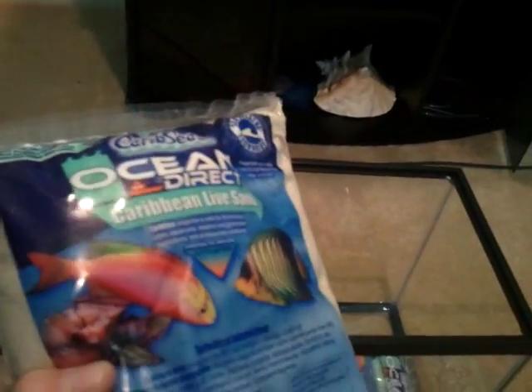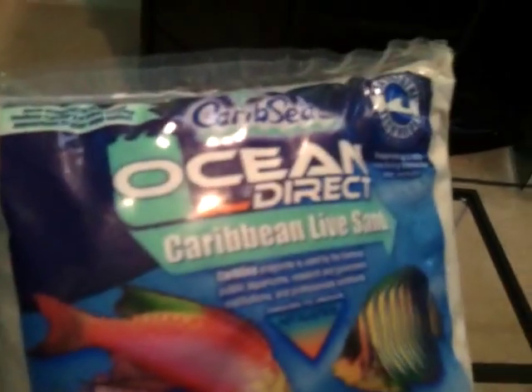I have just some regular flake food. I'll probably get some more flake food — probably some frozen mysis shrimp, and some freeze-dried brine shrimp or something like that. I also got ten pounds of live sand from CaribSea — two bags of it, each bag is five pounds. That should do me well.